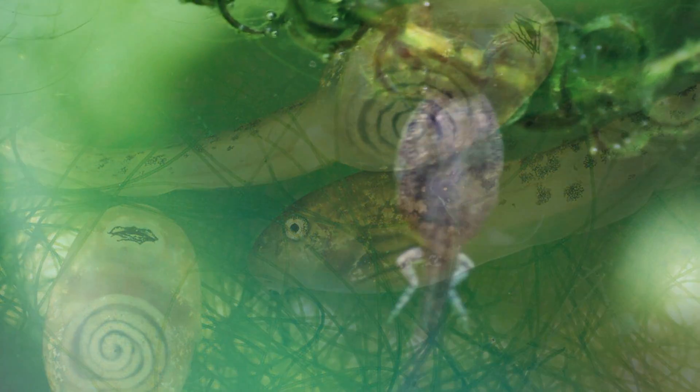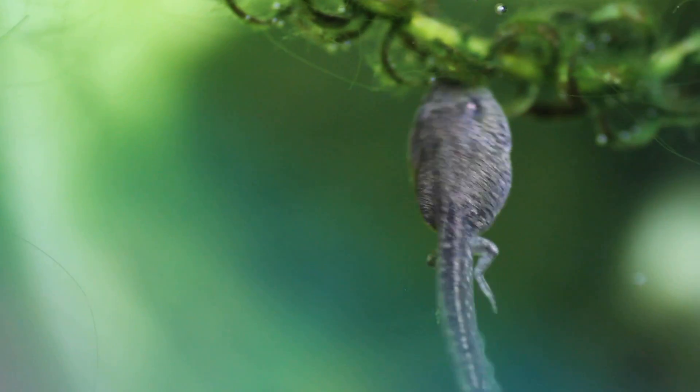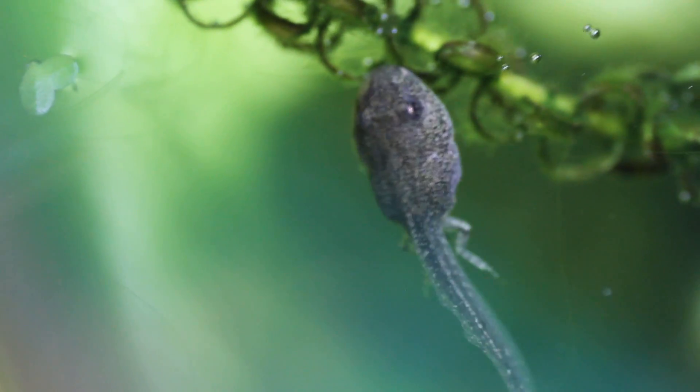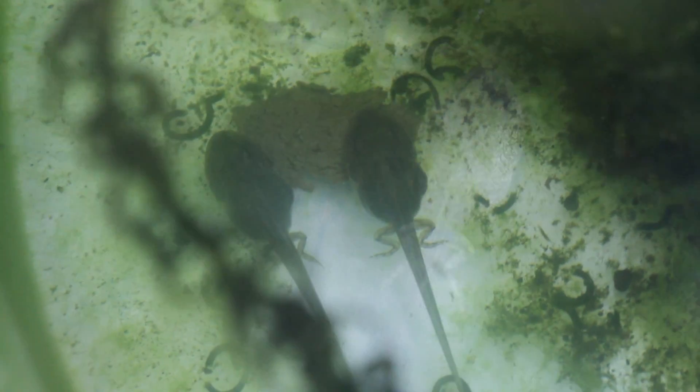Finally, both tadpoles now have their back legs, and you may have noticed through this process there's actually one that is slightly behind in its development. I believe they hatched out of the eggs at a similar time, but the one that's slightly slower is actually bigger, so maybe it's just taking its time to grow.